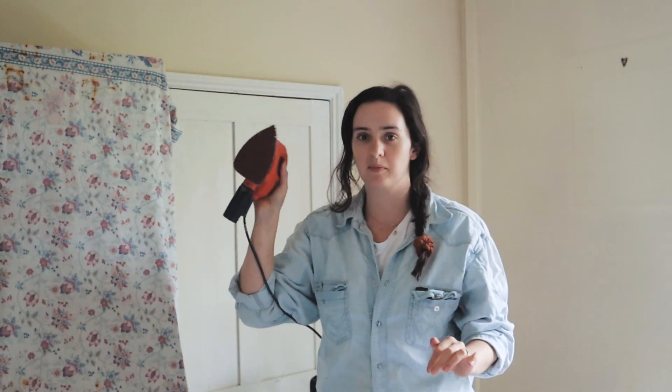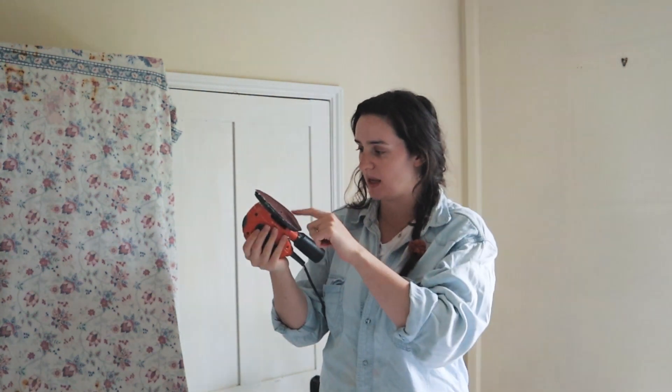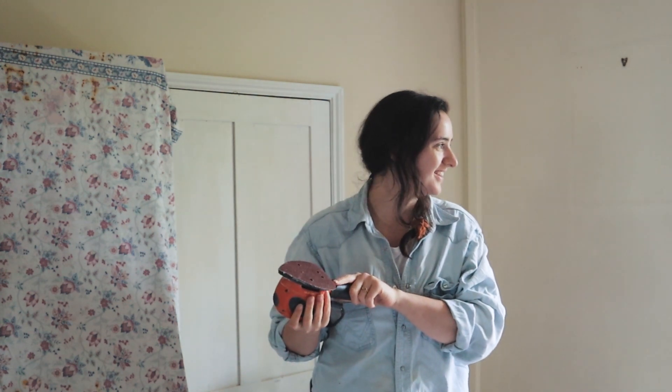I've got my trusty little mouse sander, so I'm going to start sanding and see if this sandpaper is strong enough. We've got two of these mouse sanders — I'd really recommend them for anyone doing DIY at home because they come in so much handy.